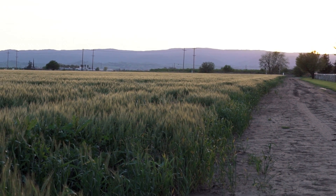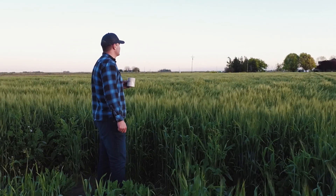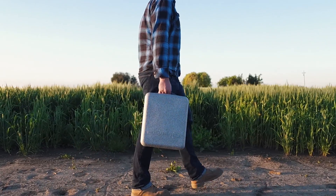What if you could see what's happening in your fields in a matter of minutes? What if it was so simple you could do it every morning? Introducing Field Scanner, the first step in real-time aerial mapping.